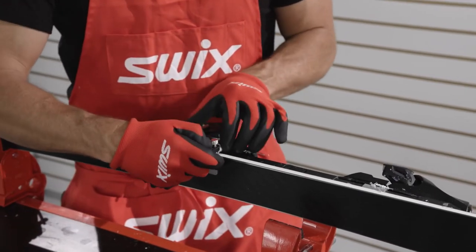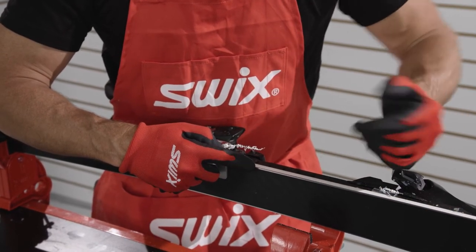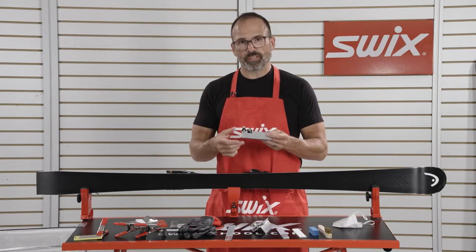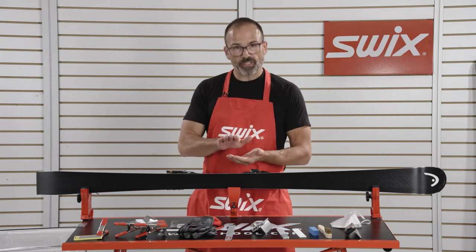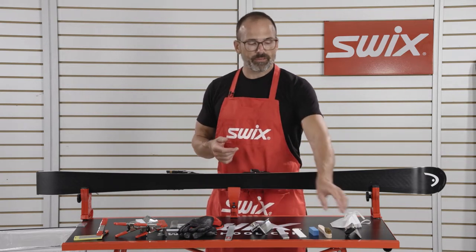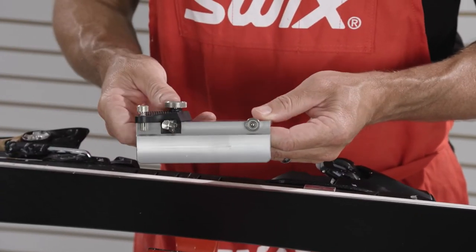It's important before we sharpen with our file that we make sure that the sidewall material has been removed. You can check out our sidewall removal video if you don't know that procedure. As we sharpen the ski over time that edge is going to get closer to the sidewall material, so it's important probably every third or fourth time that you're sharpening that you go back and remove that sidewall material to make sure it's out of the way.